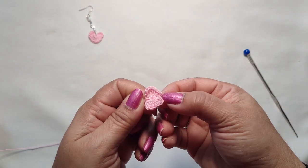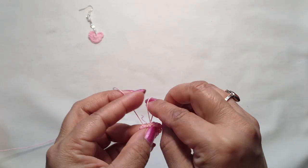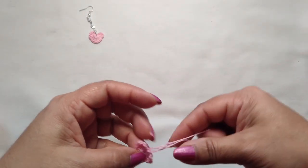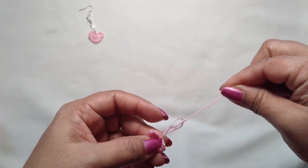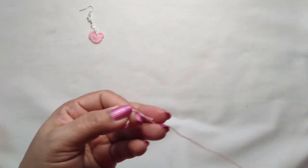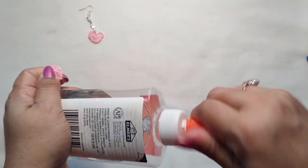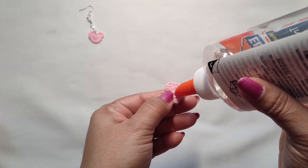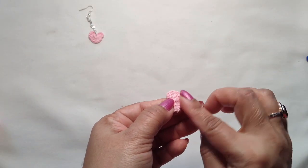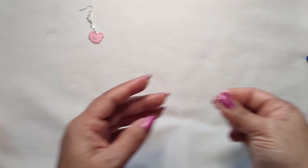Our heart is ready! Now make a knot and cut the yarn. Make two double crochet, then take a little bit of glue to secure this thread. Our heart is complete.